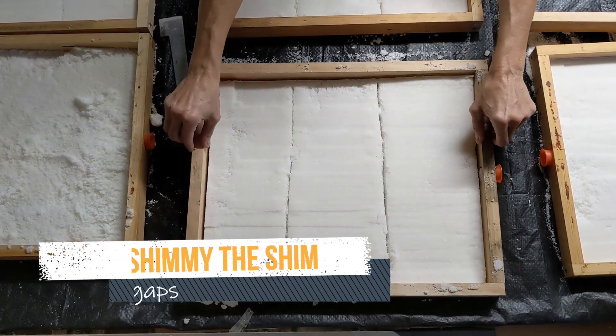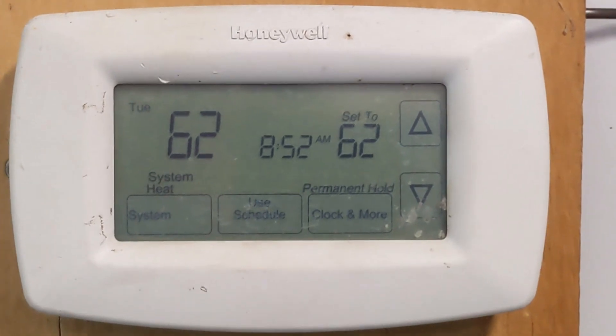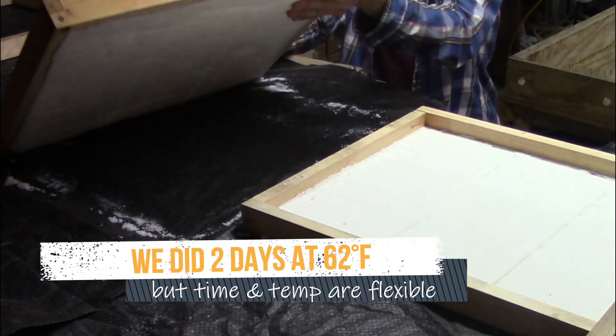I do this little shimmy which helps get the bricks out later when they're solid. This is the temperature we use, but we've also done it at a much more cold temperature and it works fine. Takes about two days to dry.